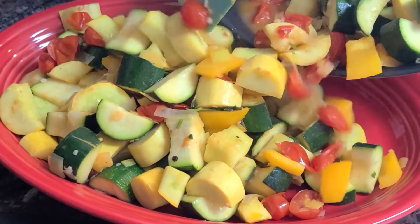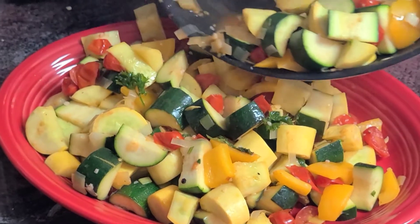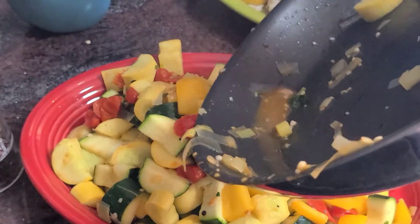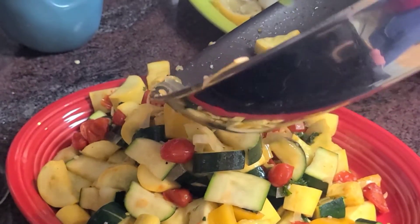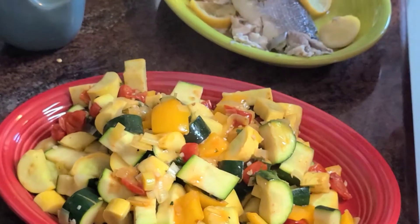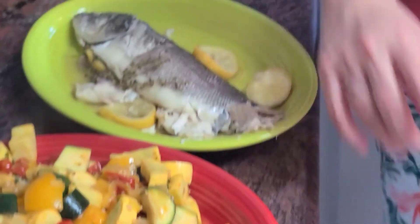My sommelier tells me that we're having this with Embrace, which is a wine from one of our local wineries, Knob Hall. It's a white wine, very very slightly sweet — we're not big fans of a sweet wine, but we will enjoy that with this bronzino. Happy summer, y'all! Don't forget to subscribe and like. Thanks!